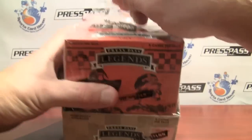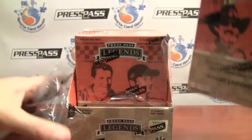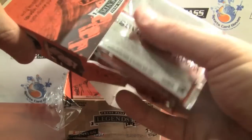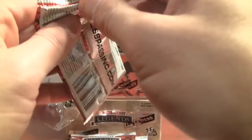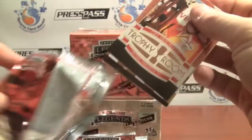Today we're doing 2011 Press Pass Legends Racing. They have three mini boxes numbered 1, 2, and 3. Each mini box contains one race-used relic and one autograph. They have an 80-card base set and they added some new guys to the autograph list, including Richard Childress, this year's Hall of Fame inductees M. Duffy, Dale Enman, and a couple others. So here we go.